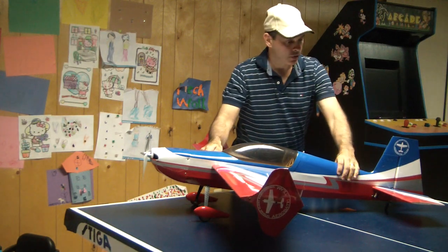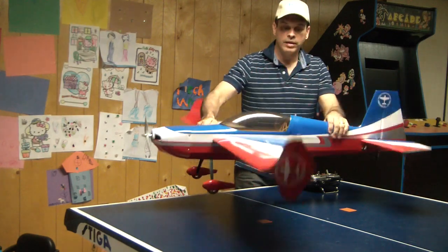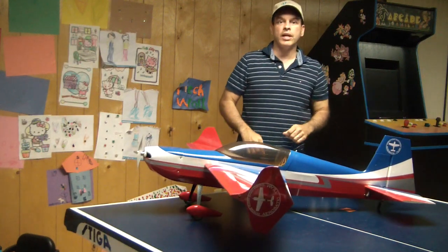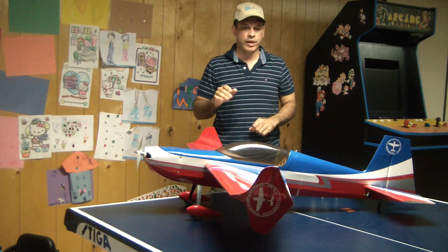Then I'm going to pick up the plane and rock the wing. Make sure that the aileron gyro is compensating, elevator, and rudder. I do that each and every flight to make sure that the gyro is initialized and working in the proper direction.